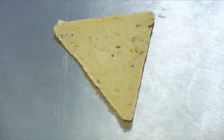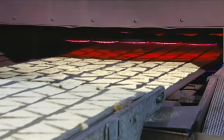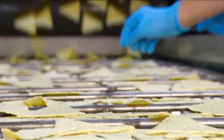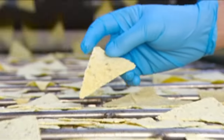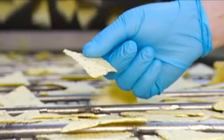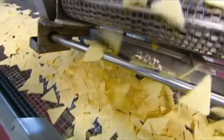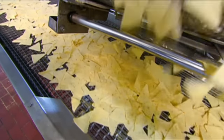The triangles move into an oven heated to 340 degrees Celsius. They spend just 16 seconds inside, but that's enough time to dry the dough to the point where it won't break apart when handled. The heat also traps tiny pockets of moisture in the dough, creating little blisters — giving the tortilla chips their trademark bumpy texture.